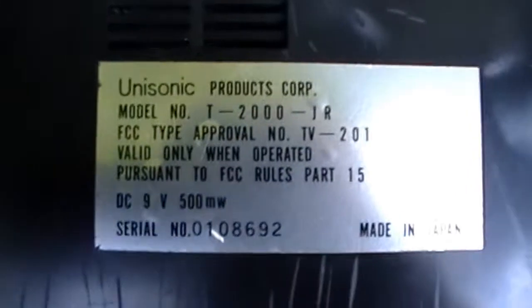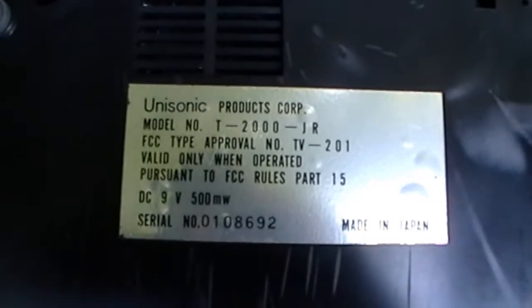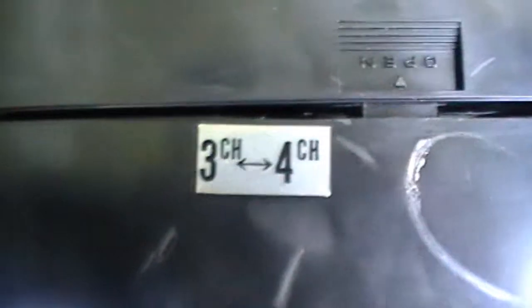Here's the Tournament 2000, and here's the back. Made in Japan, option channel 3, channel 4. Most of them were either channel 3, channel 4, or channel 2, channel 3.